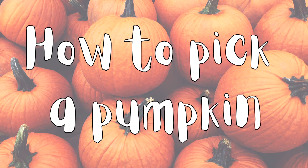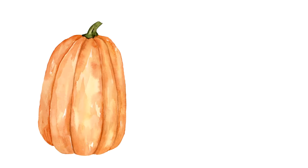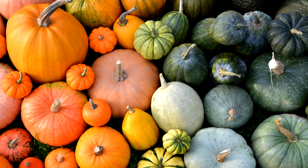Every single pumpkin is unique, just like you and I. So when you're looking at your pumpkin, first think about what kind of design or carving you want to do. Do you want one that's kind of tall and skinny, or one that's short and wide? And then what color you want, too, because there are so many different colors of pumpkins now.